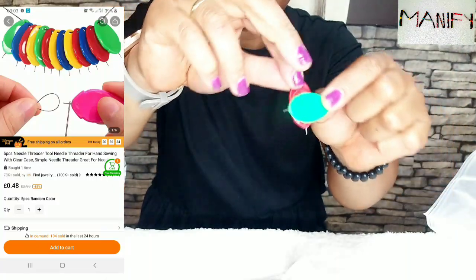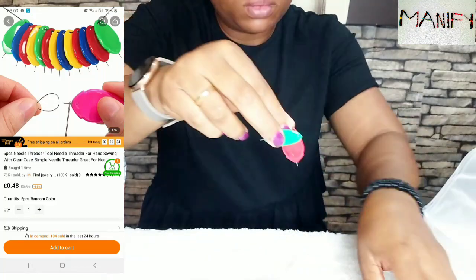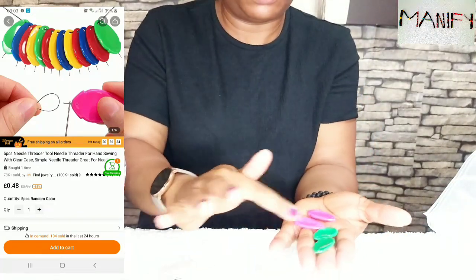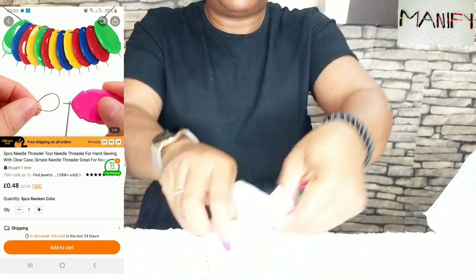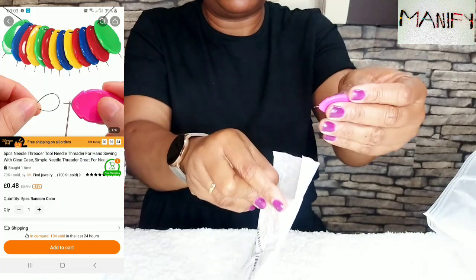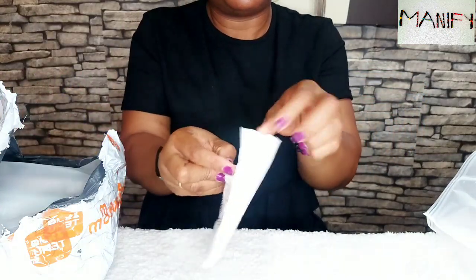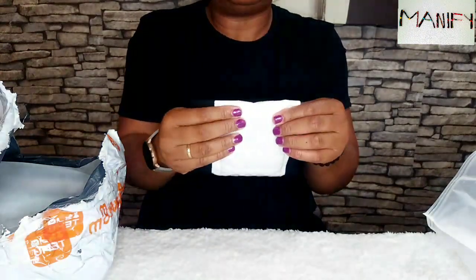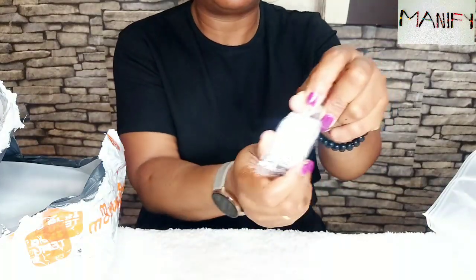And this is a five-piece needle threader tool, a needle threader for hand sewing. It's really, really important that you use this. If you are finding it difficult to thread a needle, it can sometimes be frustrating. Sometimes I tend to take time to do that. But with the use of this, one can do it easily. You grab your needle, pass it through, grab your thread, get it through your needle — and it makes life easier. I know I'm going to enjoy using it.